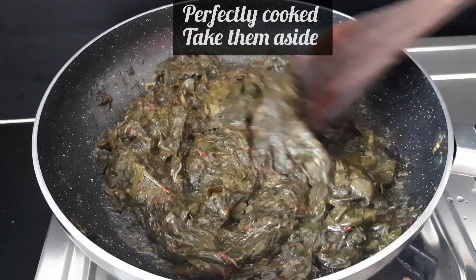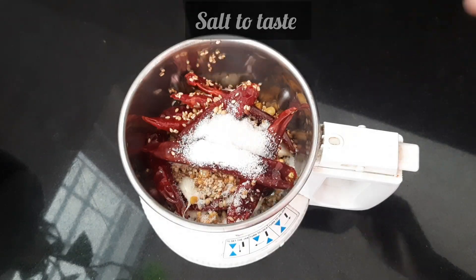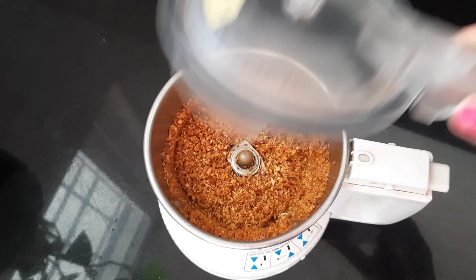Now add salt on top and grind everything together. Add a little water and grind to make a smooth paste.